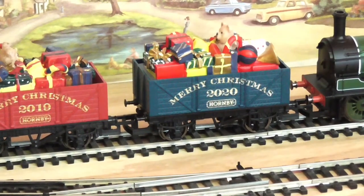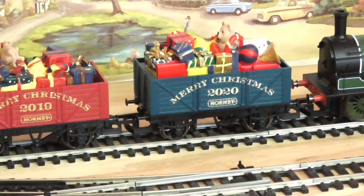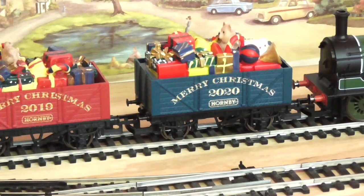So guys, that's the end of the running session. Before I give you my opinion on the 2020 Christmas wagon, I will try and show you what was running with the Christmas wagon.